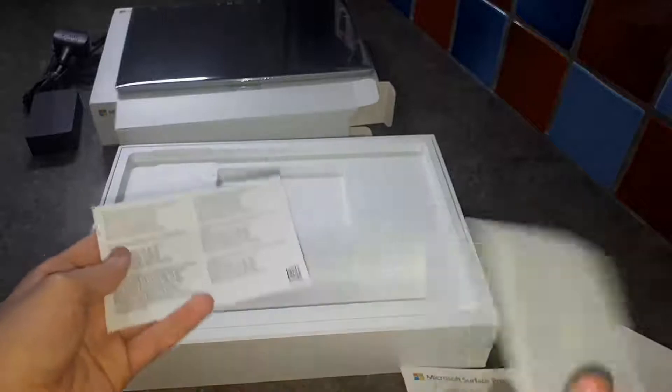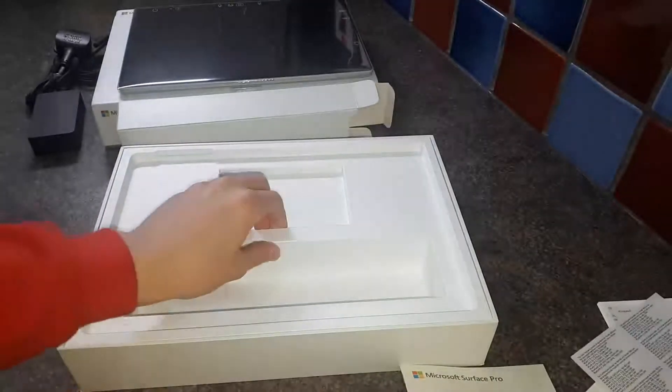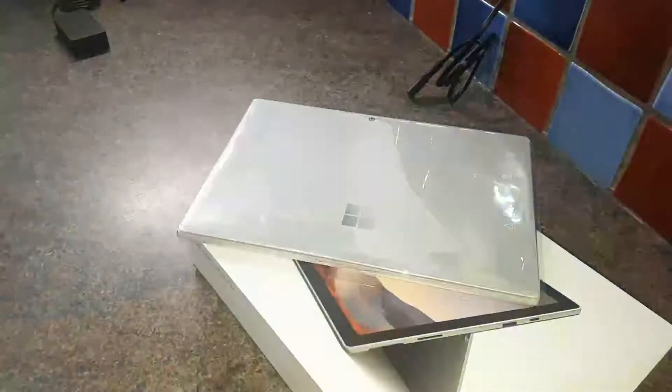And here's a ton of documentation which we don't really need — that's not what we do around here. I did check and there's nothing else in the box.